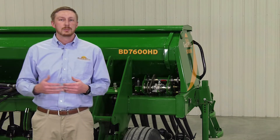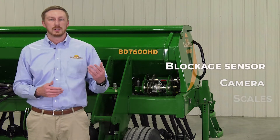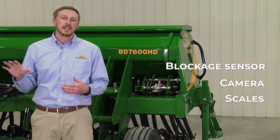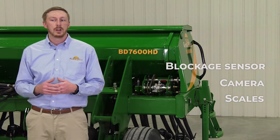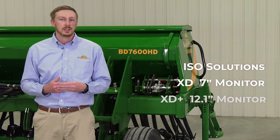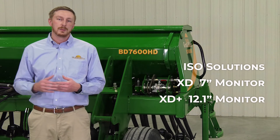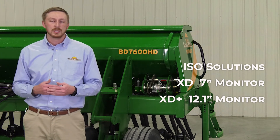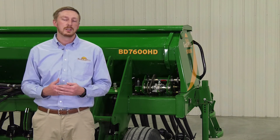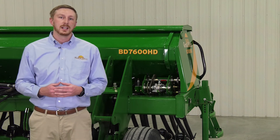This drill command system also integrates well with our blockage sensors, our camera option, as well as our scale, so it ties it all together in that one monitor in the cab. Now this drill command system is ISO compatible, but we also offer our all-new ISO solution suite with our XD and XD Plus monitors. These are 7-inch and 12-inch terminals that you can put in your cab that are also ISO compatible, so you can run any other ISO capable machine on there as well. That's another feature we're launching here with the BD7600 box drill. For more information, visit greatplainsag.com.